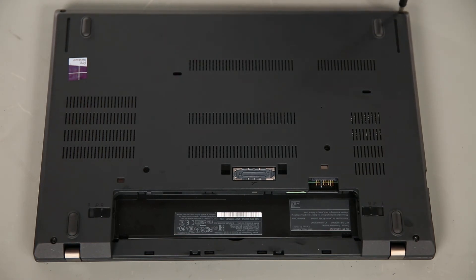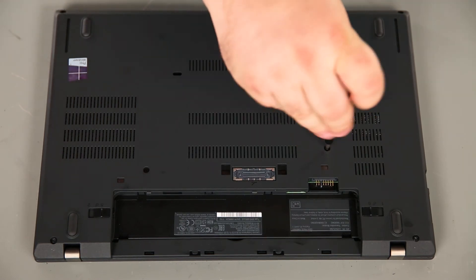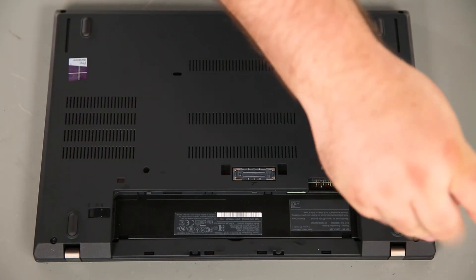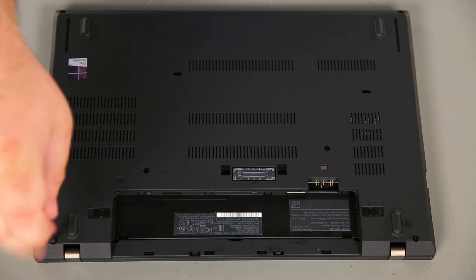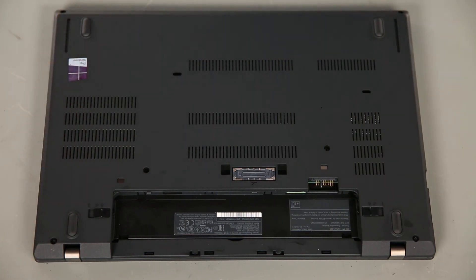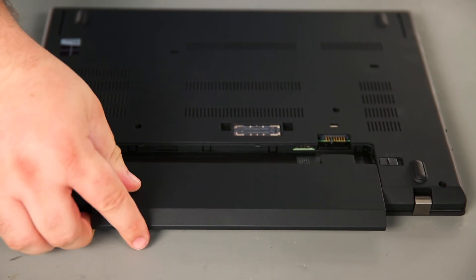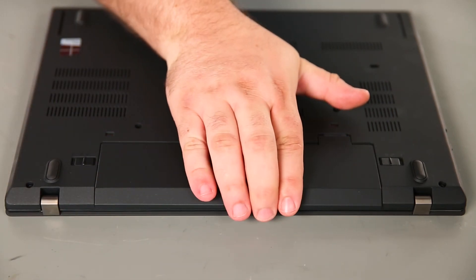Then we need to tighten six captive screws. Now we're going to insert the removable battery to the bay and slide it in until the switch is locked into place.